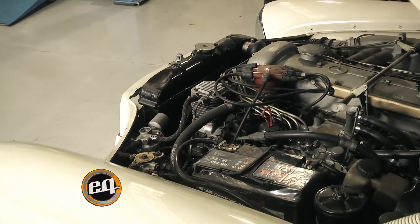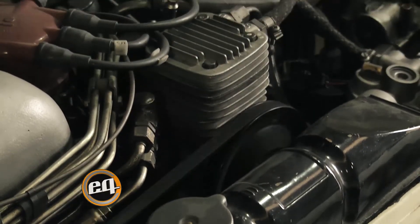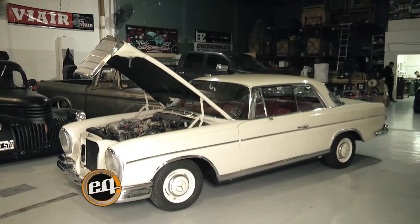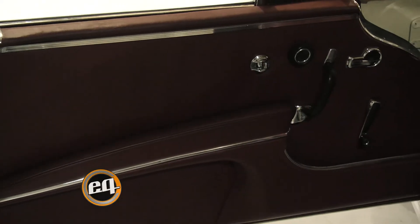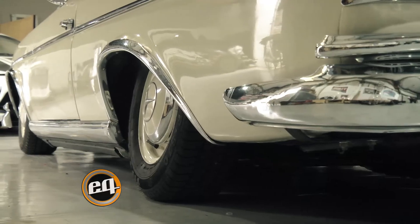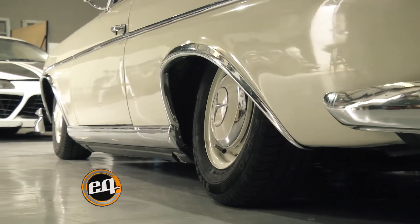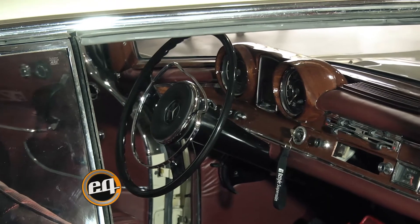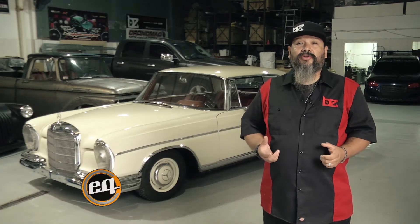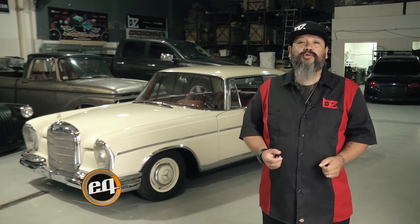Agradecemos mucho al dueño del coche que confió en nosotros para restaurar la suspensión neumática, ya que teníamos muy poca información del mismo. Se pueden imaginar que es un vehículo realmente importante, es algo exclusivo; son muy pocas unidades de este vehículo funcionando tal cual en este momento. Algo difícil de hacer, pero no imposible. Estamos muy contentos de haber logrado esto acá en Argentina con toda la capacidad que tenemos para restaurar esta suspensión.